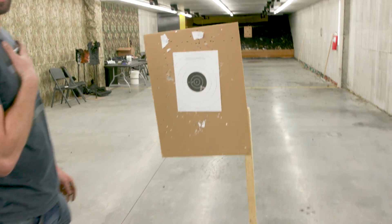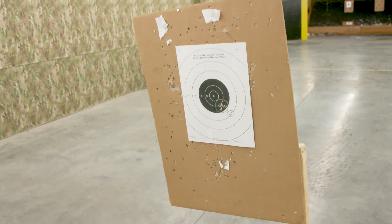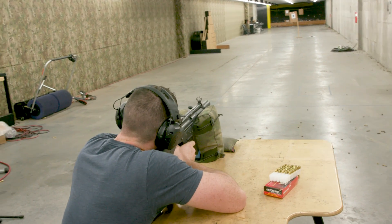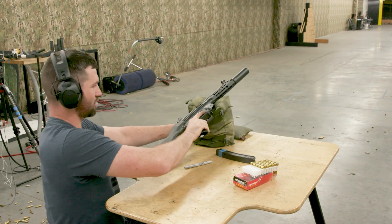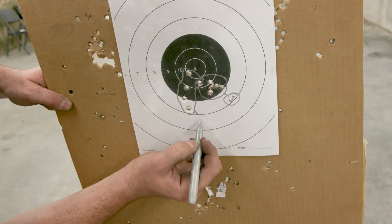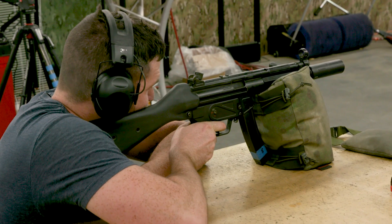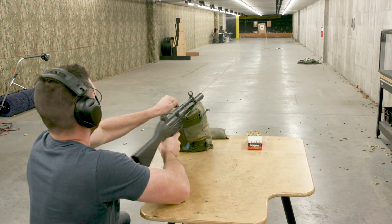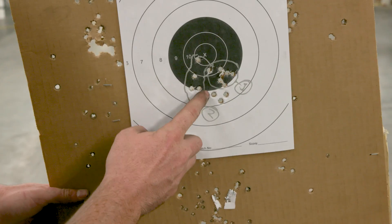Not too bad for open sights. We'll circle that group and call it position one, then rotate and shoot another group one position over. Looks like we moved a little to the left and the group opened up a bit. We'll call that two, then rotate another 120 degrees and lock into our third and final position.